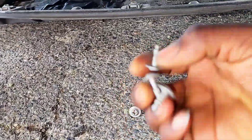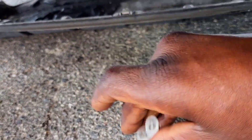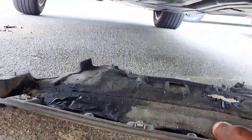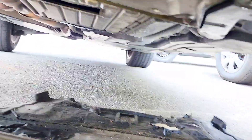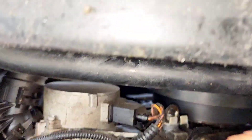Right here I have some screws that you have to remove. Use a Phillips screwdriver — star point — to remove them. You have to remove this front piece of guard right there. Sorry about the noise in the background; that's the trash truck picking up garbage.